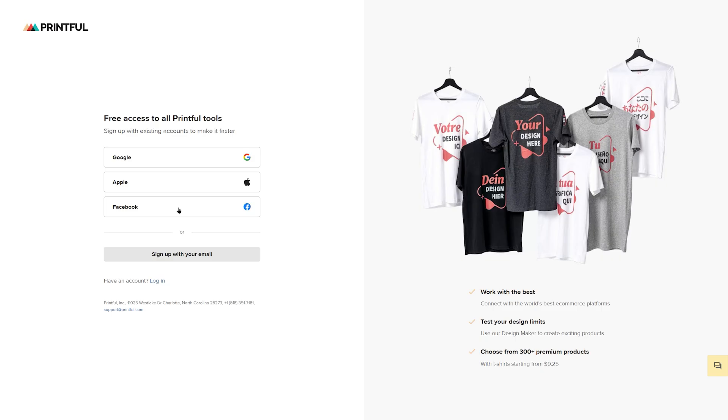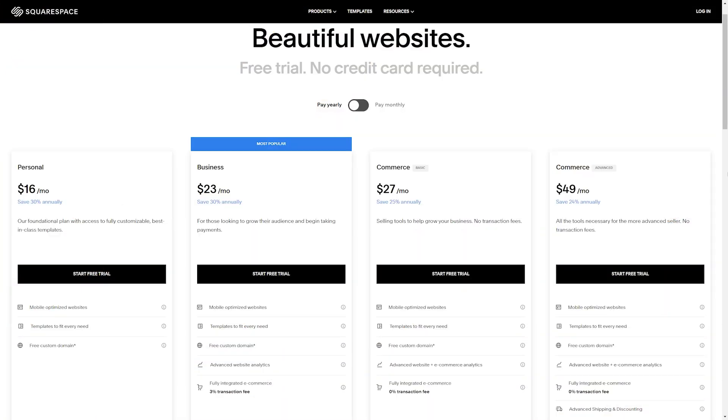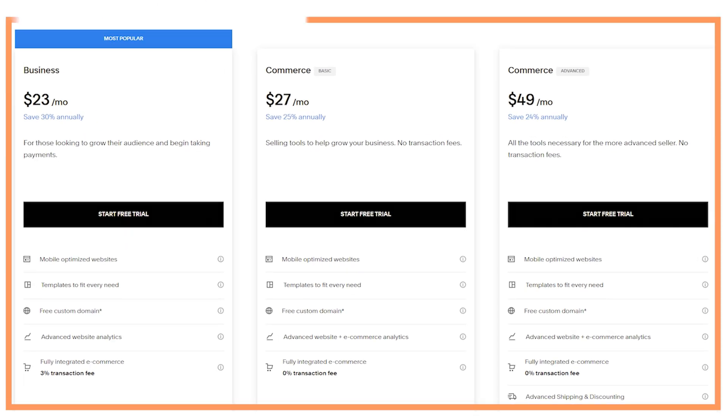To get started, you need to create a Printful account, which is free, and subscribe to a Squarespace plan with selling features like Business, Commerce Basic, or Commerce Advanced. You get a 14-day free trial when you first sign up to Squarespace, and you can test all the features to find the right plan.